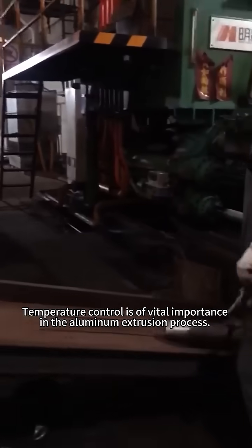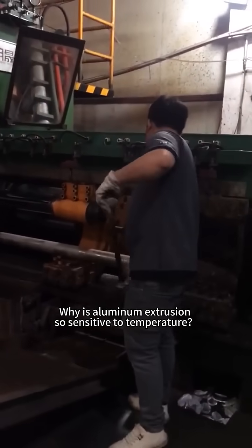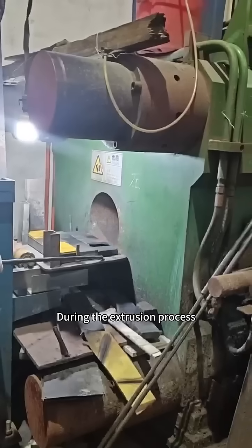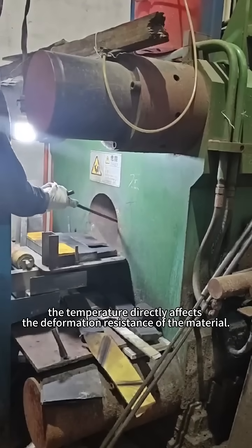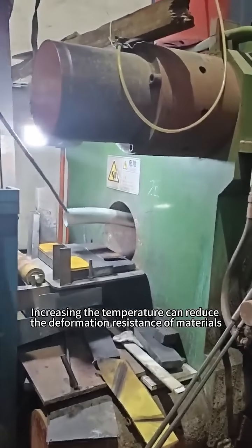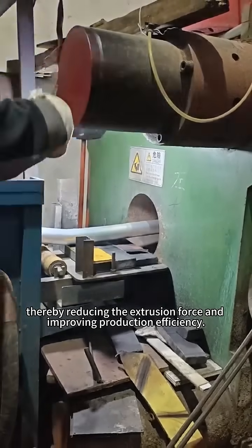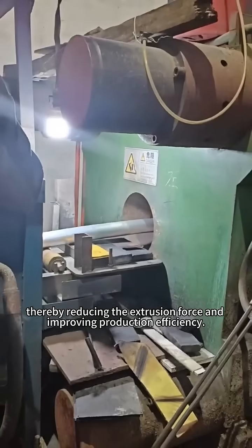Temperature control is of vital importance in the aluminum extrusion process. Why is aluminum extrusion so sensitive to temperature? During the extrusion process, the temperature directly affects the deformation resistance of the material. Increasing the temperature can reduce the deformation resistance of materials, thereby reducing the extrusion force and improving production efficiency.